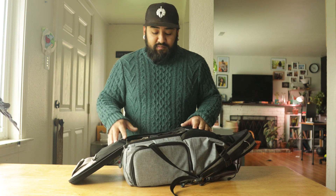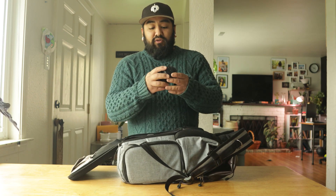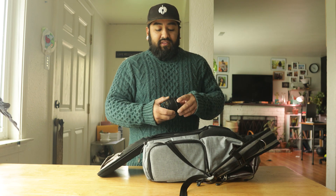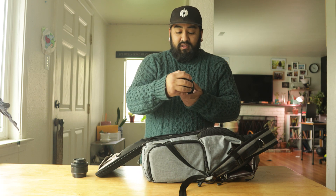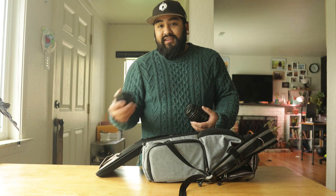I carry the 50mm 1.8 — it's one of the cheaper lenses for Canon but it's a great lens. I've had it for more than five years and it's my go-to for almost everything. I also have the 85mm 1.8 — I bought it but I haven't used it as much as I thought I would. Honestly, something about the 50 — it's just my baby.